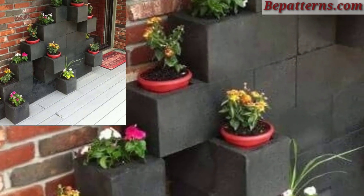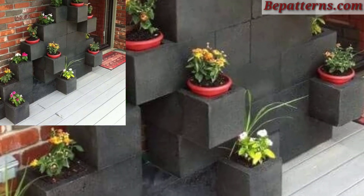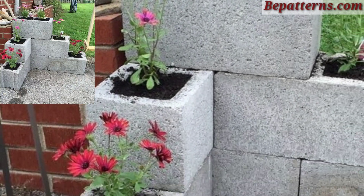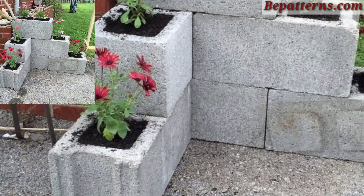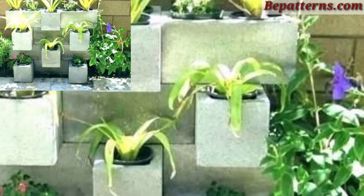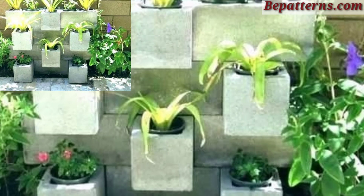Arrange cinder blocks in creative geometric designs. Use blocks to form shapes like hexagons, zigzag, or spirals, and plant in the block openings. Today I'm sharing this video on cinder block planter decoration design ideas for secular and urban compact flower gardens. Experiment with different configurations before finalizing the layout, and add color and personality by painting the blocks.